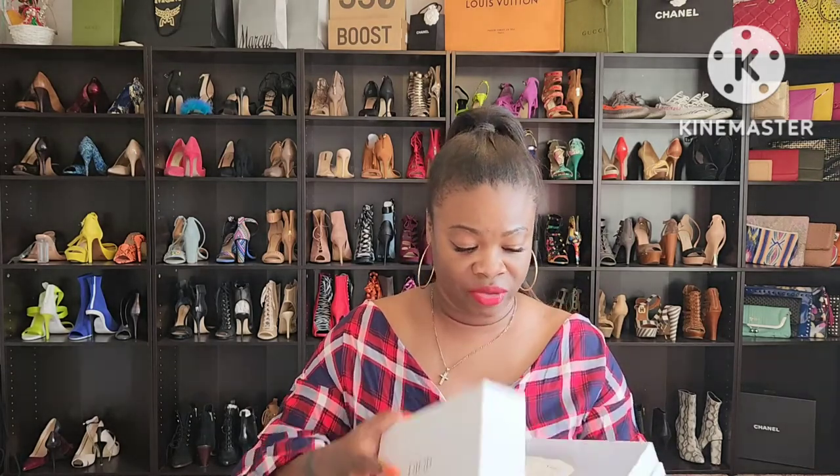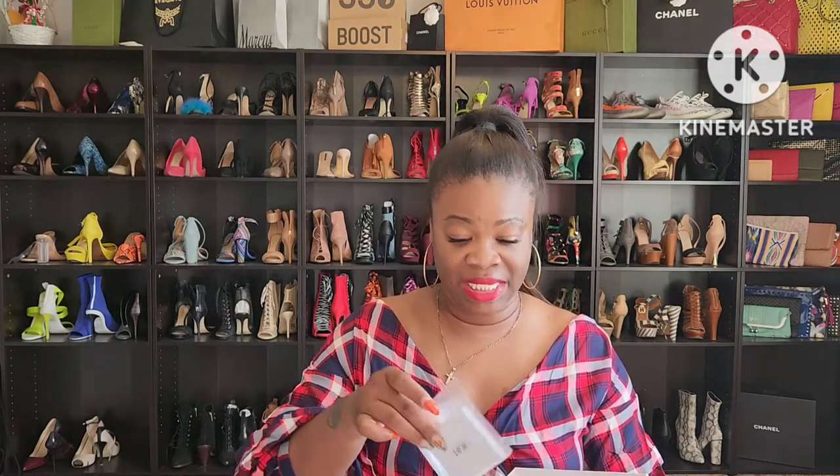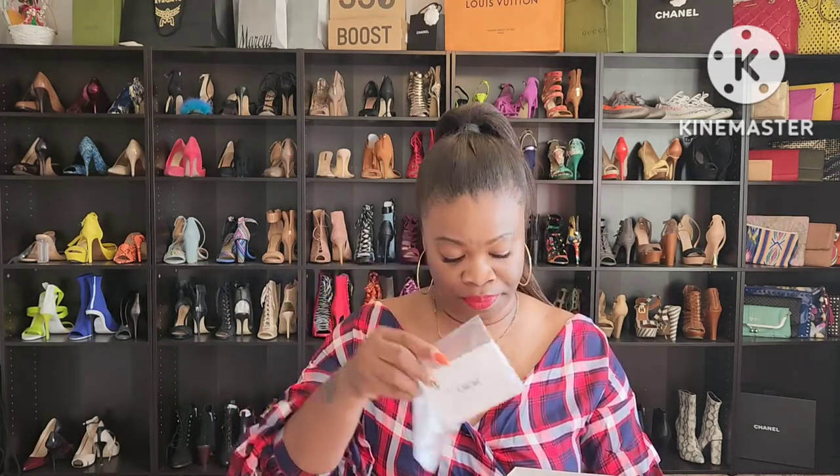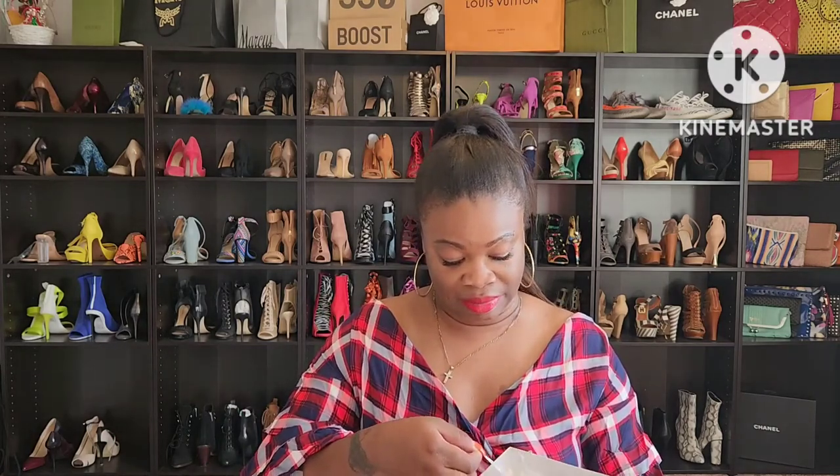The sunglasses came in a small white signature Dior box, and of course it came with a sunglass case. On the case it says Christian Dior on the bottom. Inside, it came with a cleaning cloth and an informational booklet. I just had the receipt in here because I ordered it online, and this is the informational booklet and this is the price tag for $560.